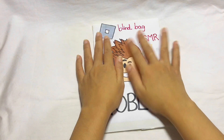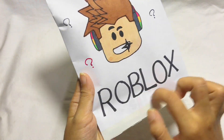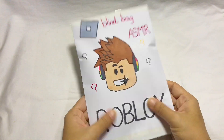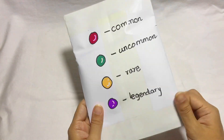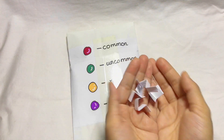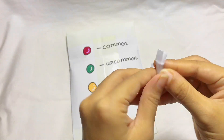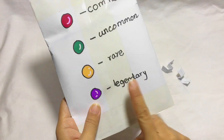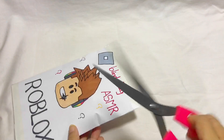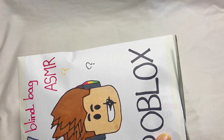Let's get started. I'll be right back. Let's go.